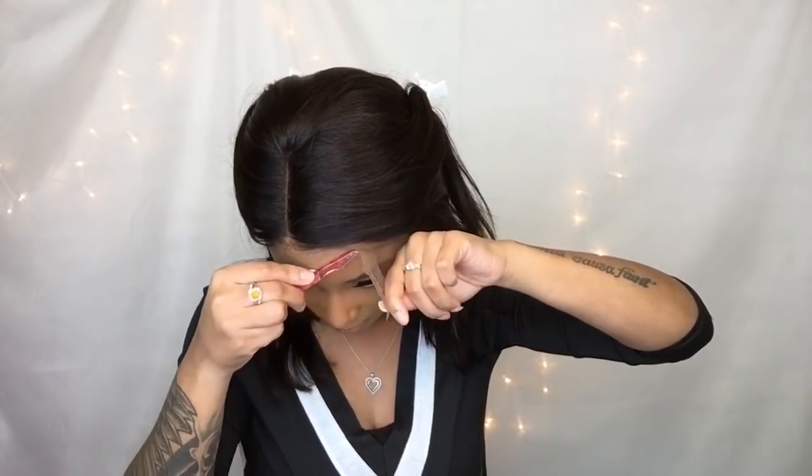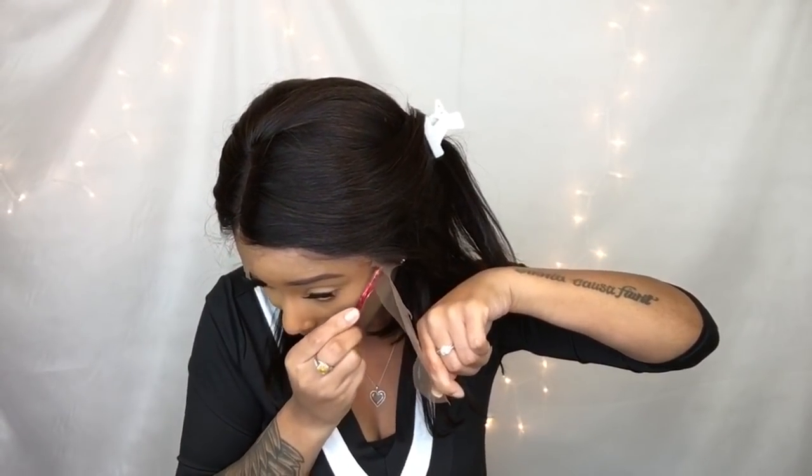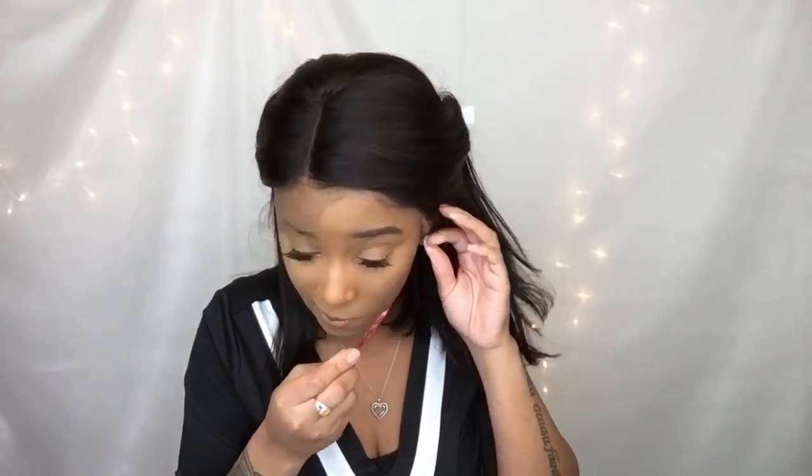I'm just fitting it to my head and I'm going to go in with my eyebrow razor first. I just use this sometimes because it makes the lace look a little bit more natural. Every now and again I'll still go back in with scissors to kind of clean up the cut.